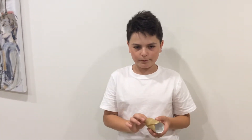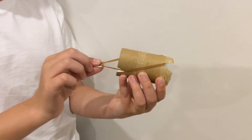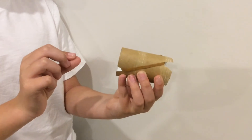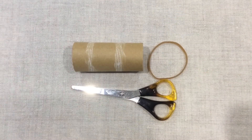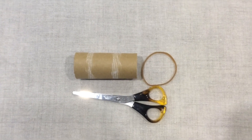In this video I'm going to teach you how to make a toilet roll cannon. These are the materials we need: scissors, a rubber band, and a toilet roll.